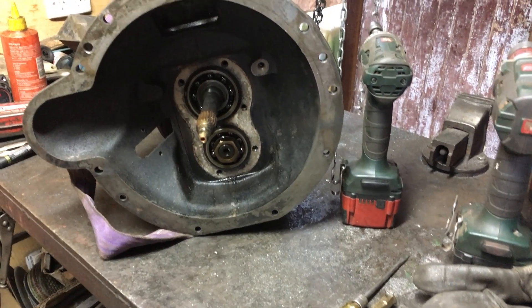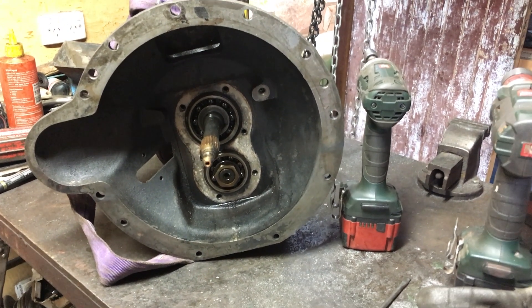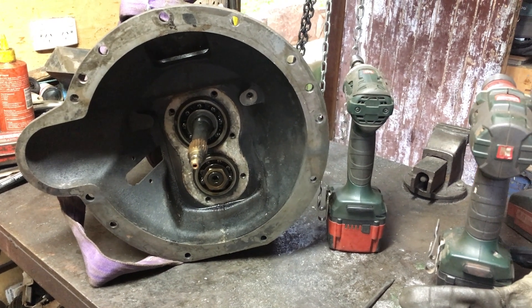While I had the adapter plate and coupling and motor off the gearbox, I just thought I'd quickly change this end oil seal, which I do have on hand now.